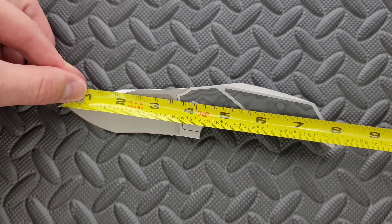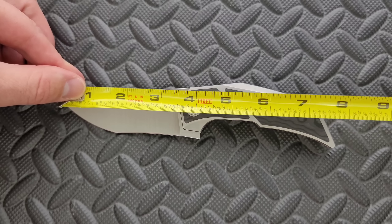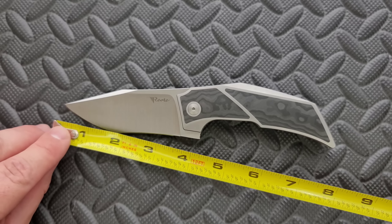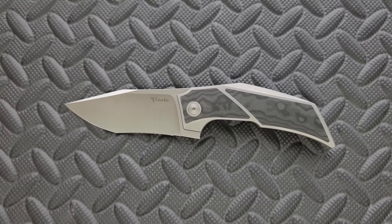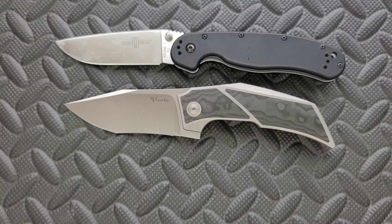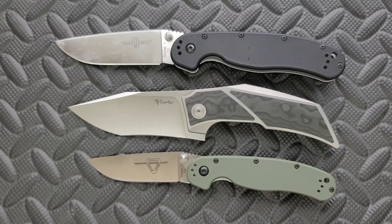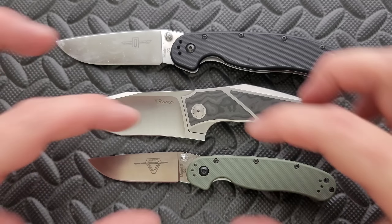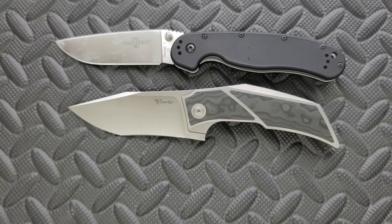This comes in just shy of 8 inches — we're looking at about 7.85 inches overall, with exactly a 3.5 inch blade, and your cutting edge is coming in at about 3.35 inches. There's a lot of presence to this knife, so even though it is not as long as the RAT 1, it definitely feels like the same size in your hand because there's so much more height and thickness to the scales. It just feels like a much larger knife.